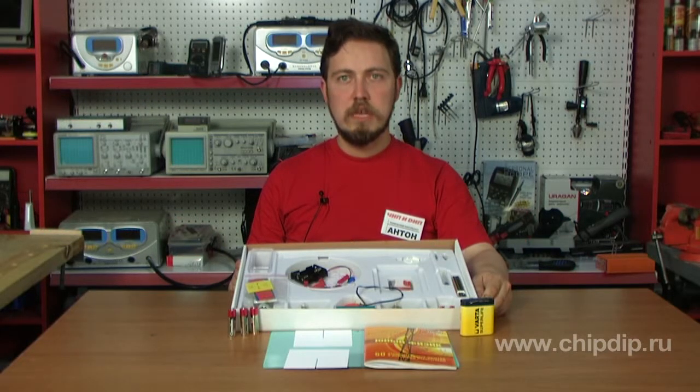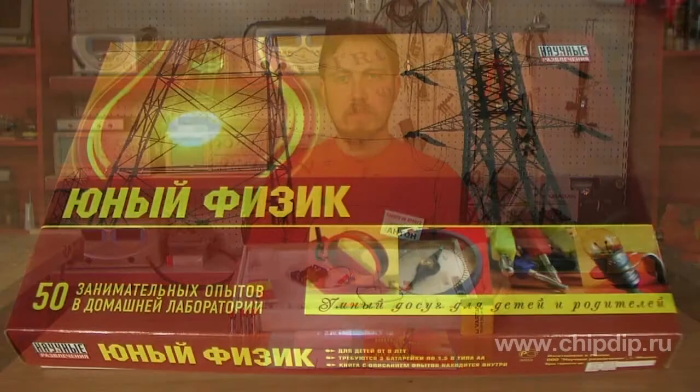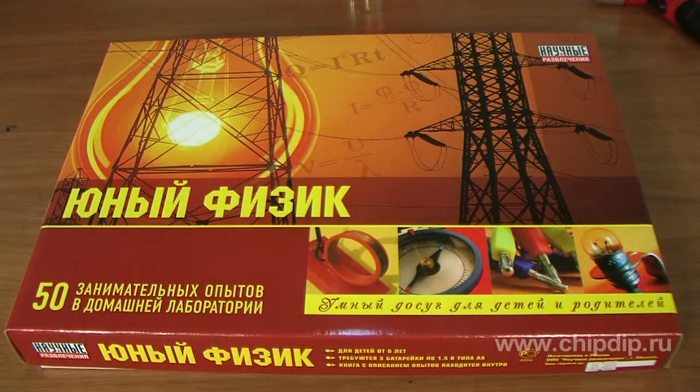How does a lamp give light? How does a battery work? What causes a rainbow? The answers to these and many other questions can be found in A Young Physicist Kit, the game for children aged from 9 to 14.